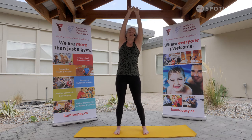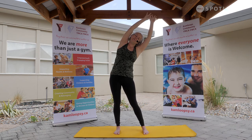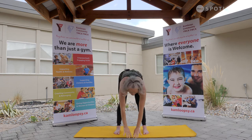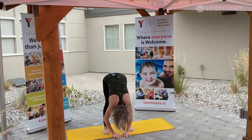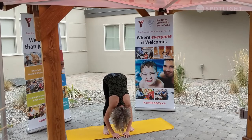Coming through center. Hinging through the opposite side. Beautiful. Rising through center, taking a nice big hinge. Nothing locked out, nice soft knees. Letting that head go. I invite you to give the head even a little shake side to side — nice and gentle, perhaps forward back — loosening through that lower back. Letting everything go.